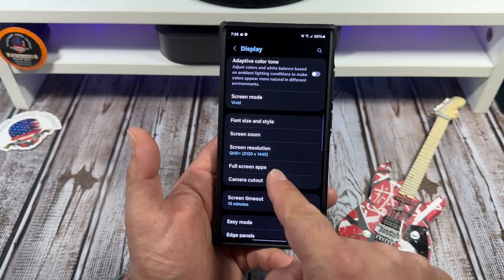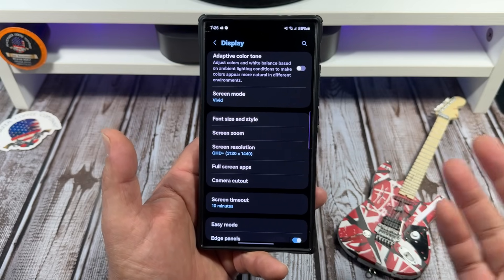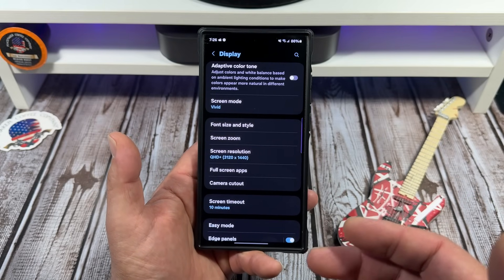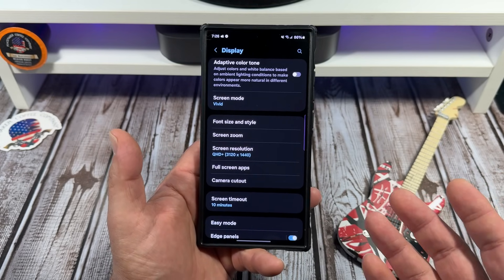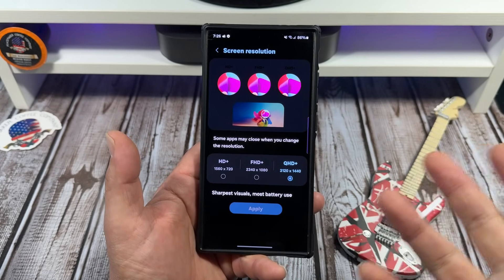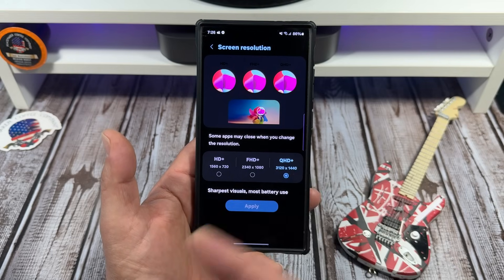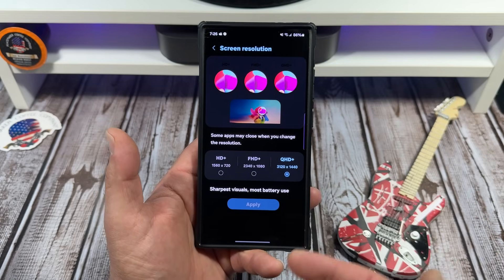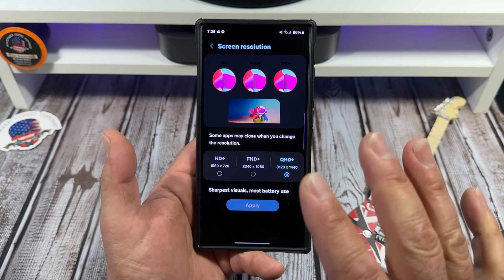The next thing I really want to talk about is screen resolution. I've been seeing people make videos about running their phone at 1080 to save battery. I'm not saying they're not saving battery, but they're not enjoying their phone. Enjoy your phone, people! If you want 1080, it's a Samsung display and it'll look fine. I even have a buddy who runs 720 on his S23 Ultra and is happy. But I recommend you go 1440.